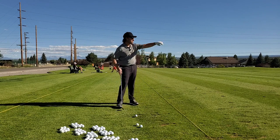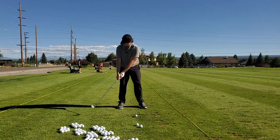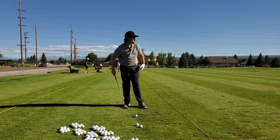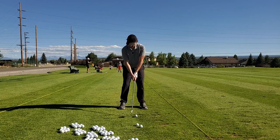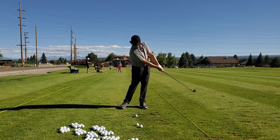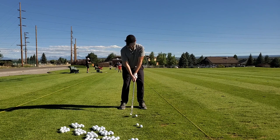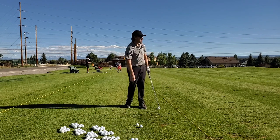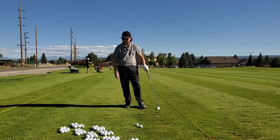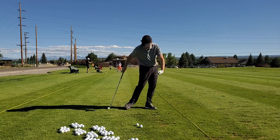Somebody might come by and think I've lost my mind, sitting here talking to myself. But I think if anybody's attempting to change their golf swing, something's got to be just a touch off. A little bit off the bottom — came up and out of it a little bit, didn't really keep that nice down lead shoulder and hip going.